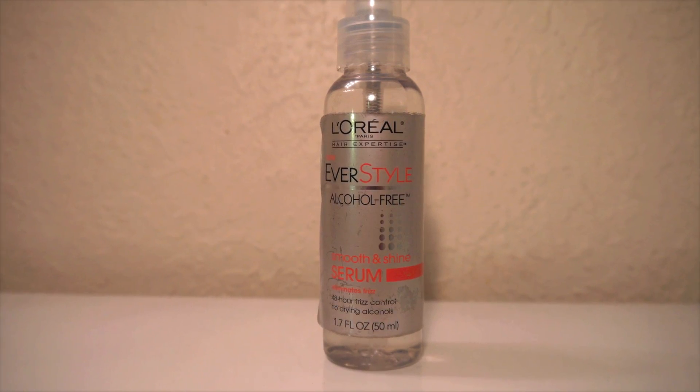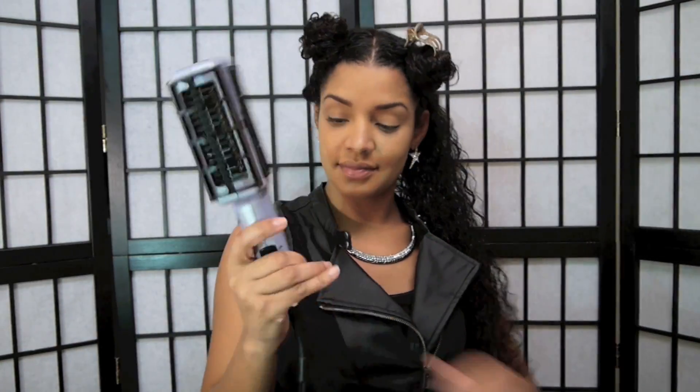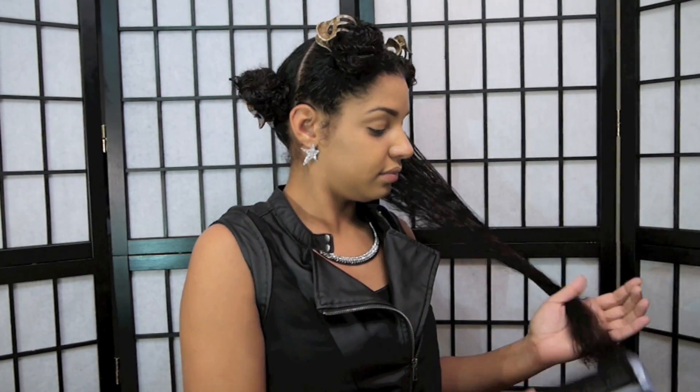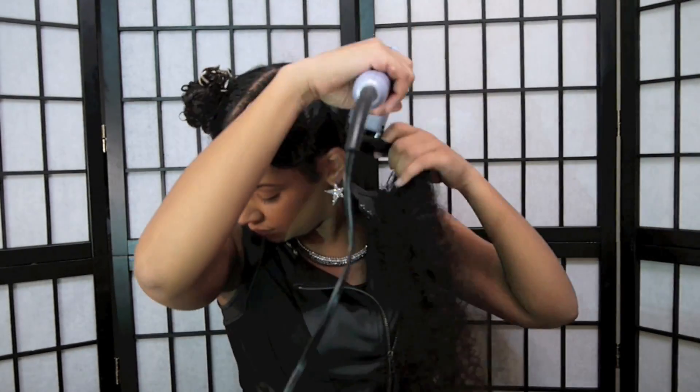I'm going to take one of the bottom sections and use L'Oreal's ever style smooth and shine serum, which protects your hair from frizz for 48 hours. Then I'll begin drying my hair with the Conair styler dryer. Ladies, if you don't have this dryer you can just use a regular blow dryer and a round brush.